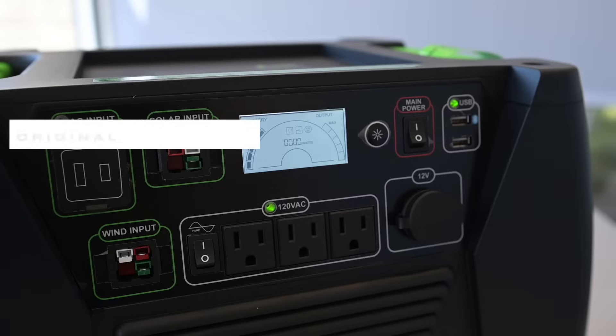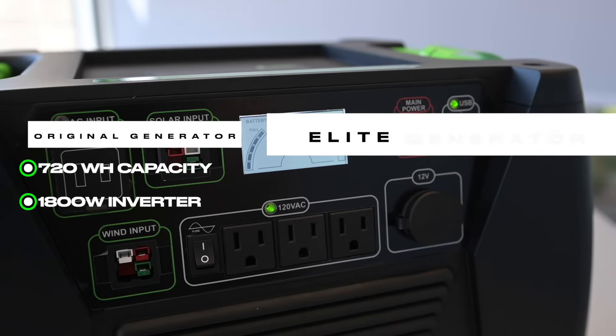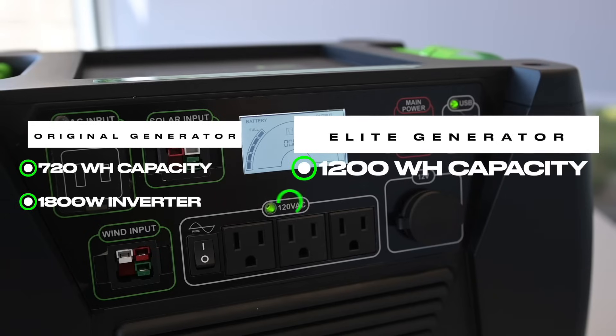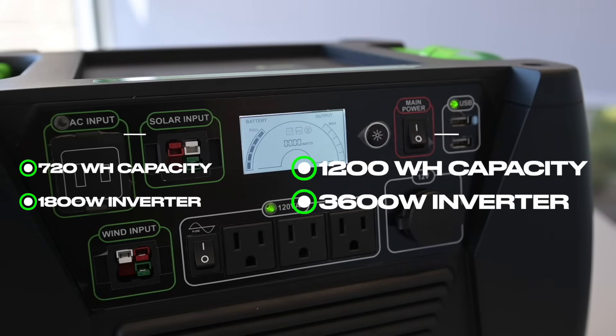Our original generator has a 720 watt hour battery capacity with an 1800 watt inverter. The Elite increases battery capacity to 1200 watt hours with a respectable 3600 watt inverter, all in the same form factor. Now that's impressive.